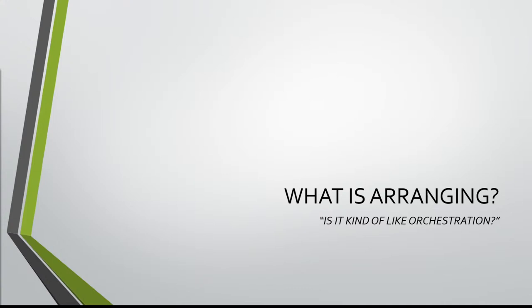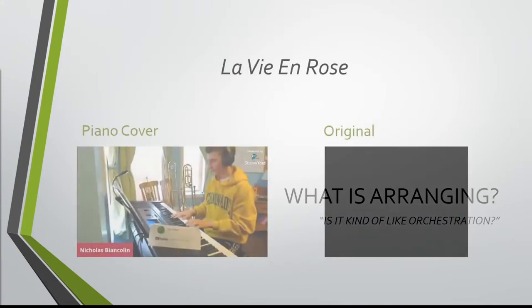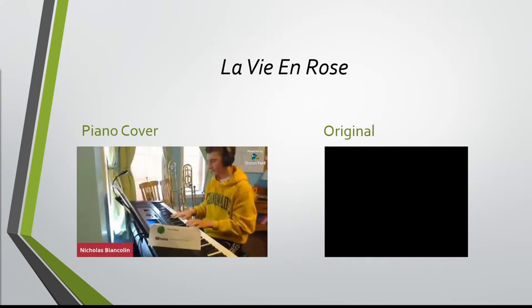Now let's start with the first main question: what is arranging? Is it like orchestration? Is it like putting notes on a paper? Is it like playing my instrument? Well, I could tell you about definitions all day long, but the best way to do it is to really show you what arranging is. Brief definition right now: arranging is taking the melody and the chords of a song and then using those and making something different or new.